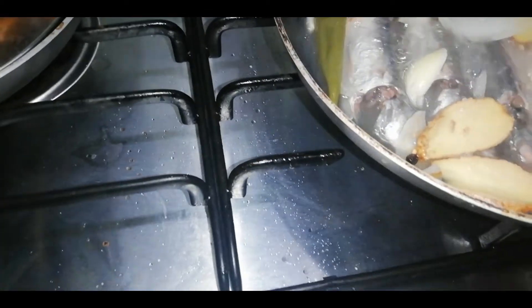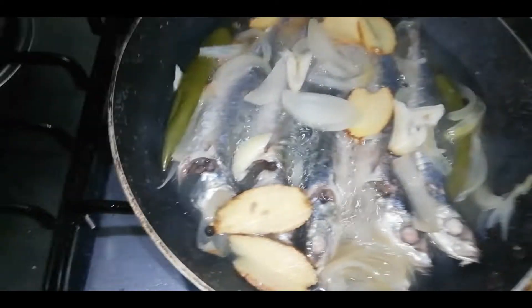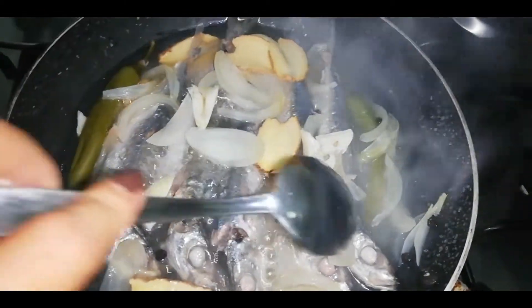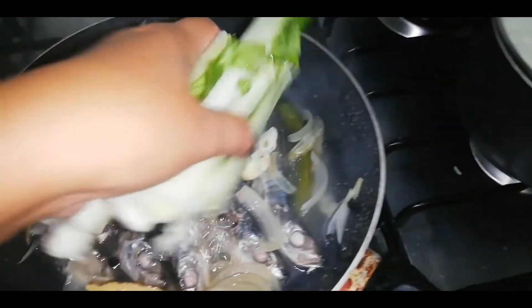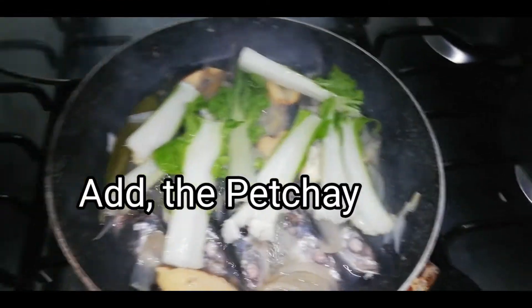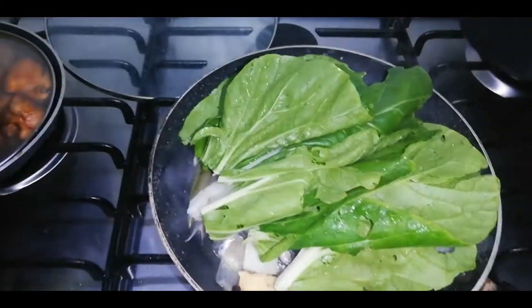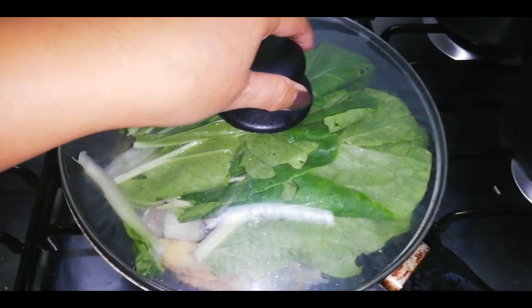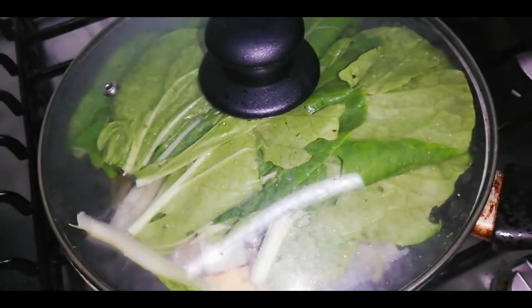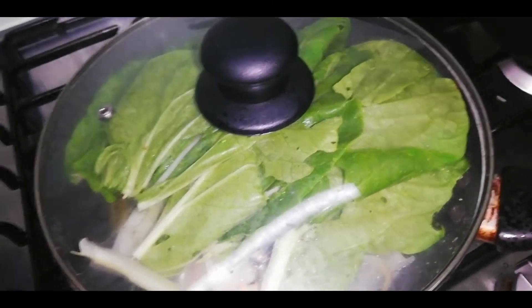After just 1 minute, it's done guys! Delicious. Putting the pet chai on top now — there it is guys, and that's the pet chai. That's it — there's a lot of pet chai guys but it's delicious, the vegetables. Done, one minute then another one minute guys, and then let's eat!